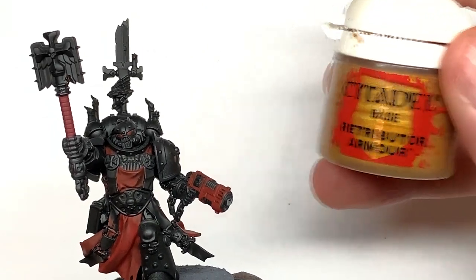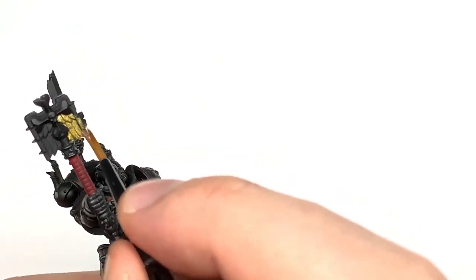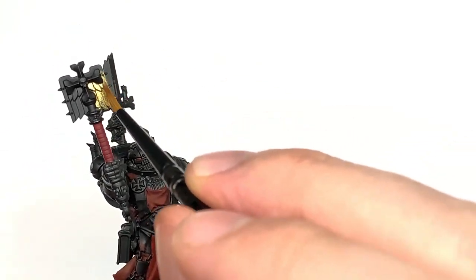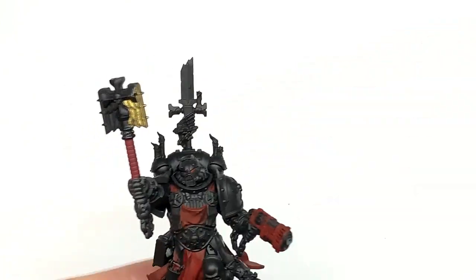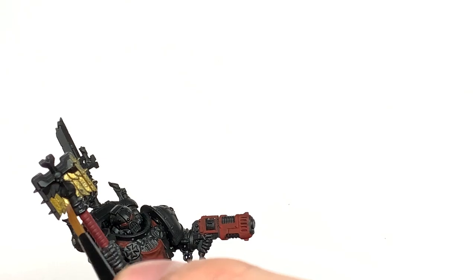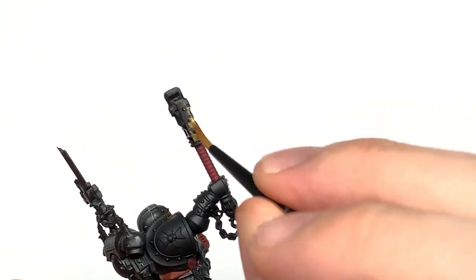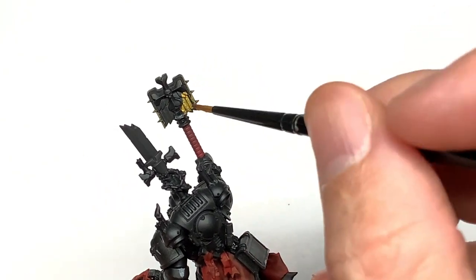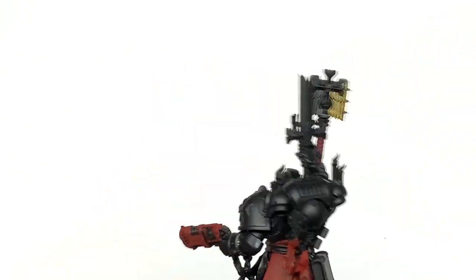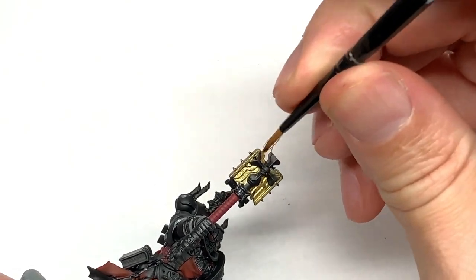Then we're going to go for some Citadel Retributor Armour. There's quite a few bits for this — I used the images of Grimaldus on the Games Workshop store to work out which parts to paint with Retributor Armour. There seems to be some lighter and some darker gold, so we're using Retributor Armour for certain parts and Liberator Gold for the rest, including parts of his Crozius and details on Grimaldus himself.